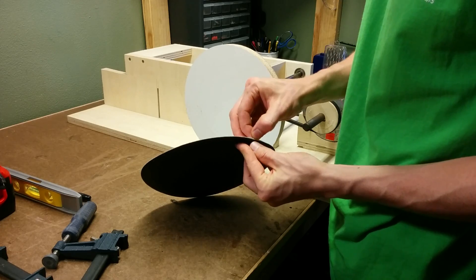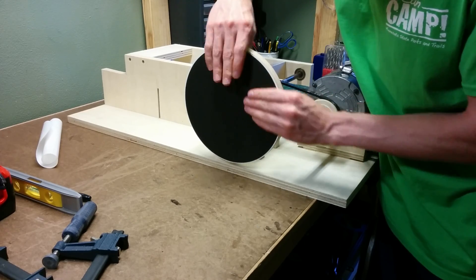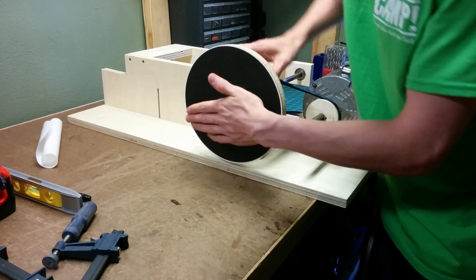Once it was running pretty good, I slapped on the self-adhesive disc and then started working on the shroud that will go around the disc.